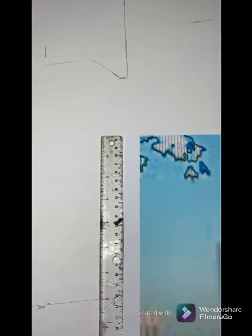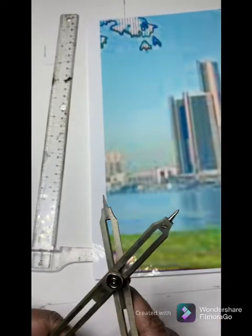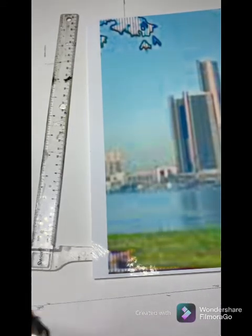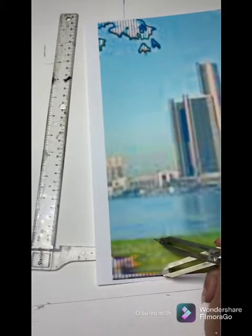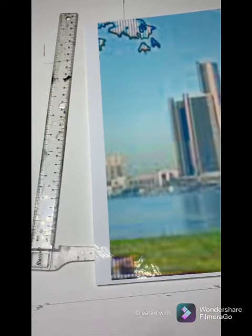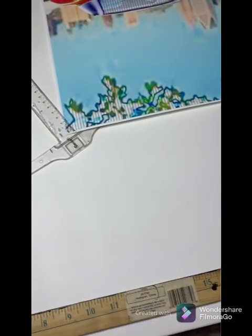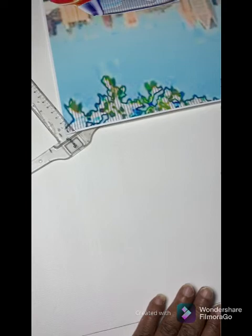I spent a few days on this drawing just to get it the way I wanted it. I made a lot of changes back and forth. As you can see, the process was lengthy, but it was worth it in the end.